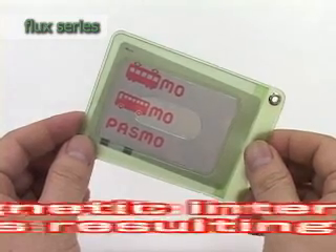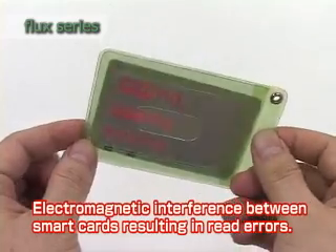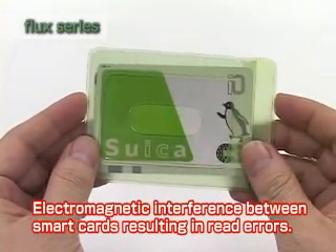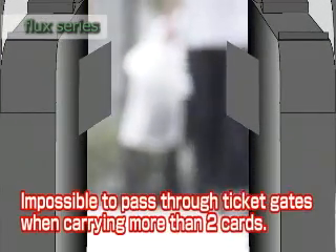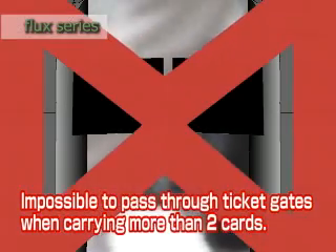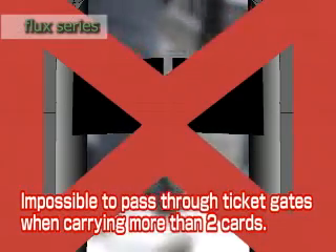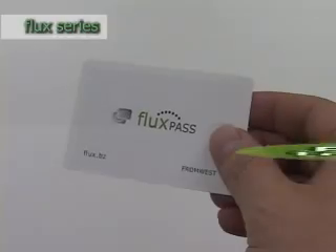However, when carried together, smart cards can electromagnetically interfere with one another, disrupting their normal use. This can make it difficult to use two or more smart cards when carried together, especially cards used on a regular basis such as IC train passes.